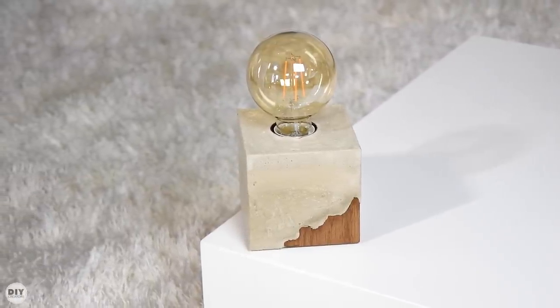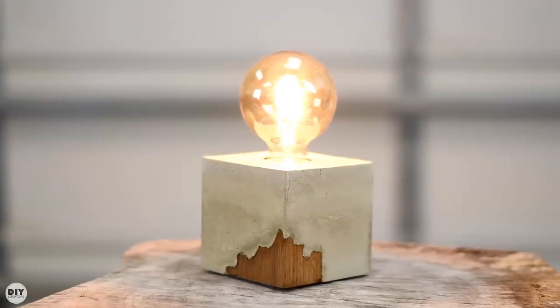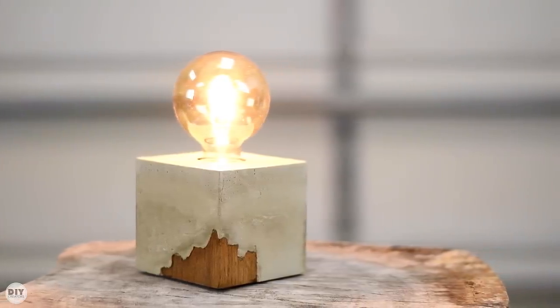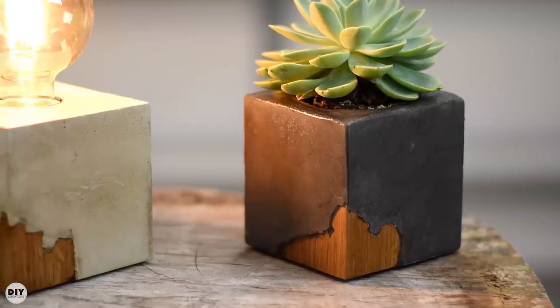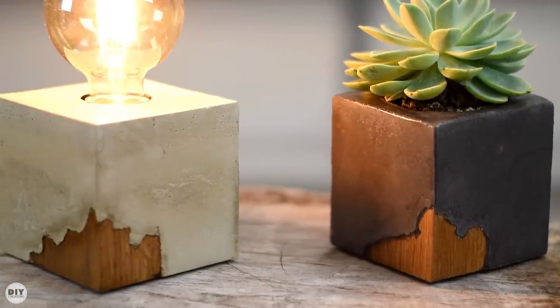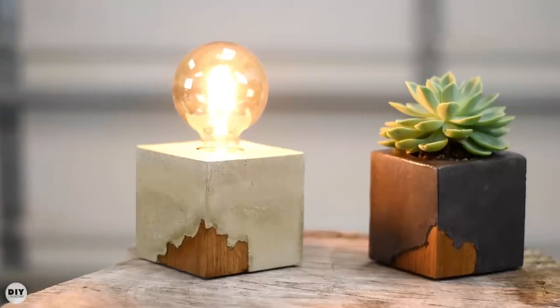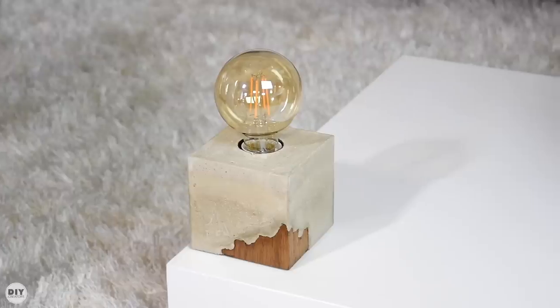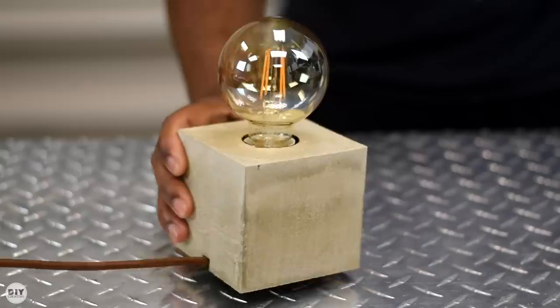So I showed you two different methods to get this little concrete cube — you can do it with a juice carton or you can build your own form. Whichever direction you choose is totally up to you. Either way, have fun and build something cool.